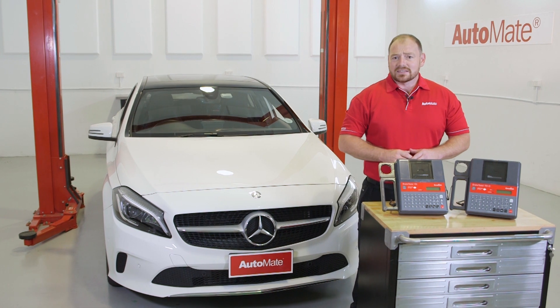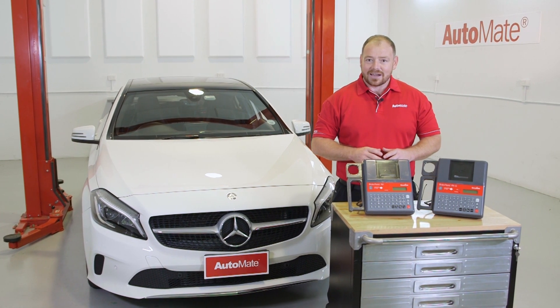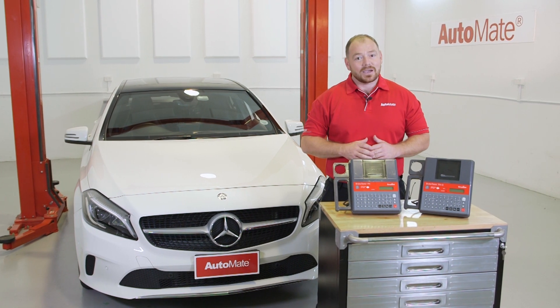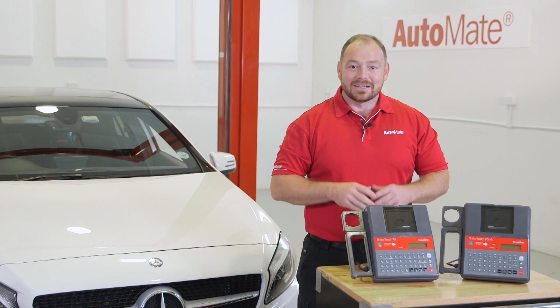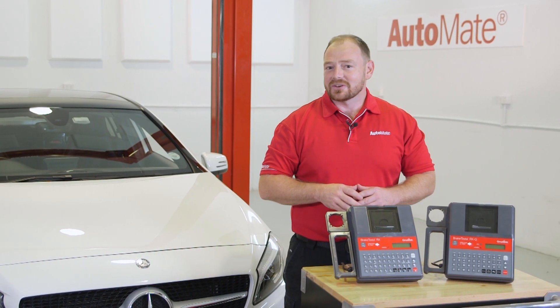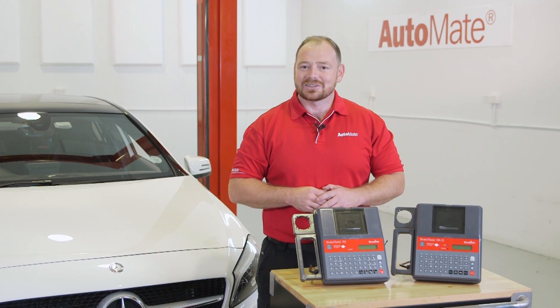Designed to meet current and future brake testing regulations from around the world, the CircuitLink Brake Tester RX series is feature-packed, accurate and straightforward to use. Hi, I'm Tom and in Automate's latest training module, I'll show you how to set up, use and look after this tester. Here's a quick sneak peek.